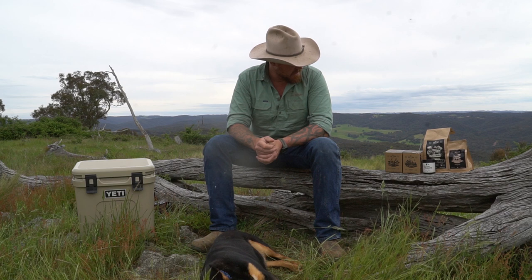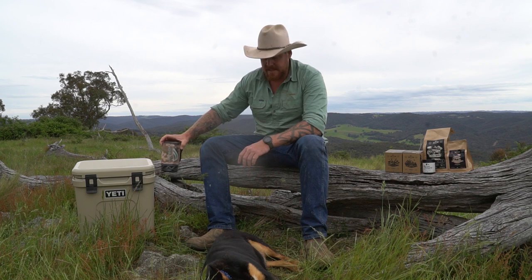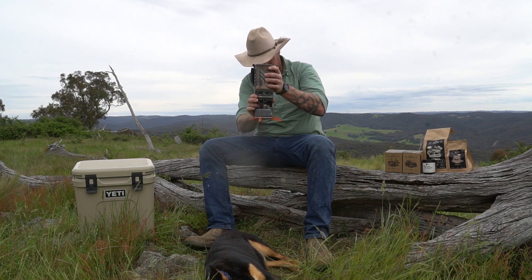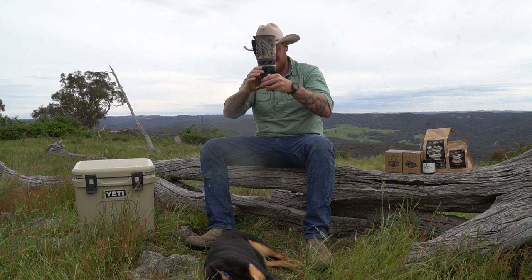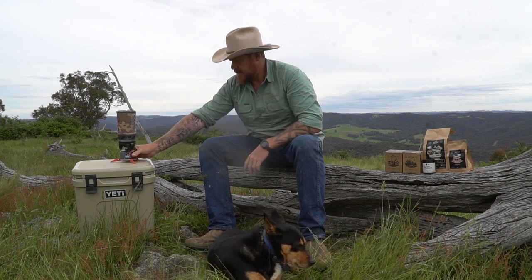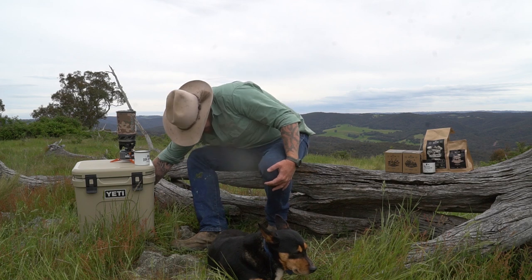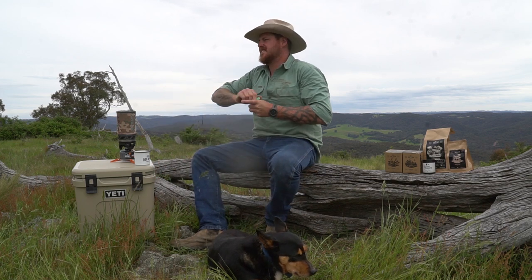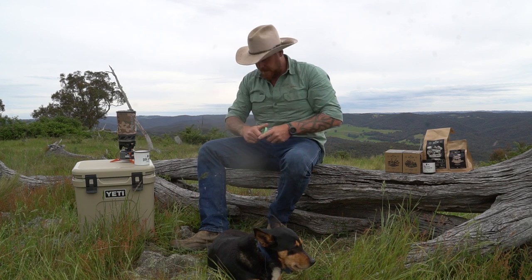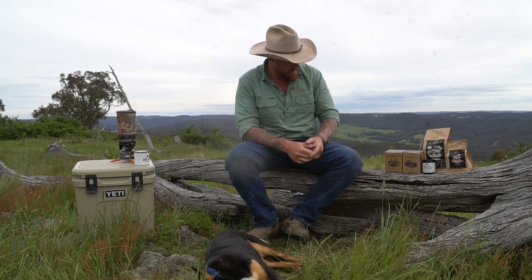We might as well get stuck into it and I'll show you guys how the pre-loaded drip filters work. I've got the jet boil here, already loaded up with water, so we'll get this bad boy fired up and get it cracking away. I've got my cup. I will have a bit of sugar today — just guesstimate, don't have a spoon. Looks about right. Today I think I'll go with a Red Stag.